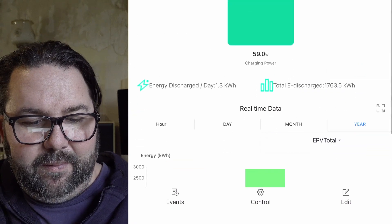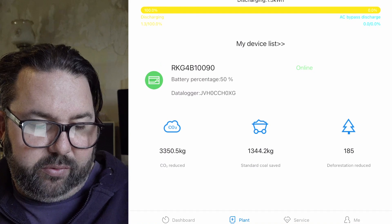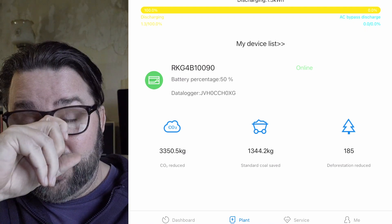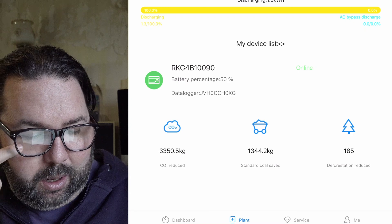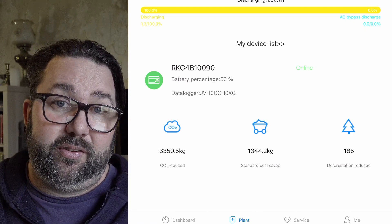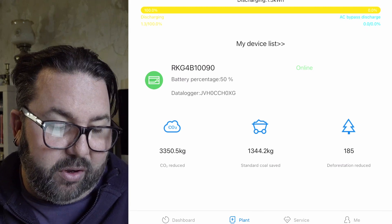At the bottom there's a bit of trivia: we've reduced 3350.5 kilograms of CO2 by generating our own electricity and not relying on power generated elsewhere. Based on our generation numbers, we've saved 1334.2 kilograms of coal — that's calculated on the basis of a coal-powered station. And we've reduced deforestation by the equivalent of 185 trees. Not bad.